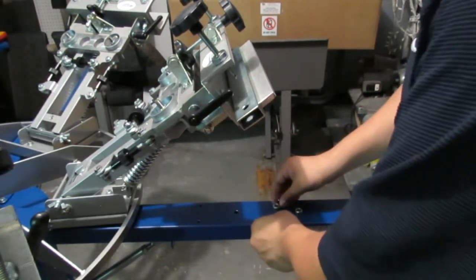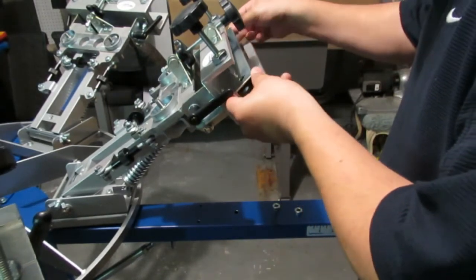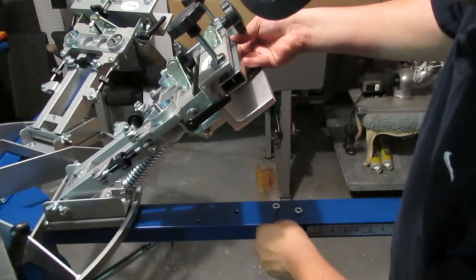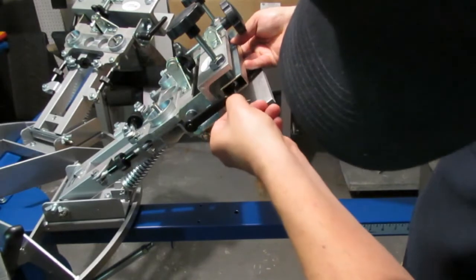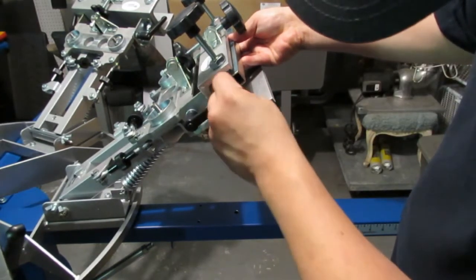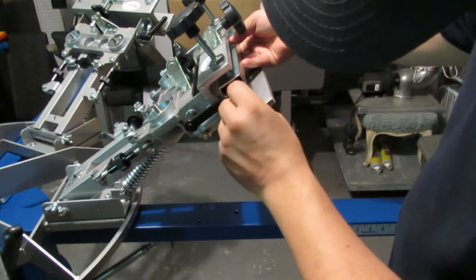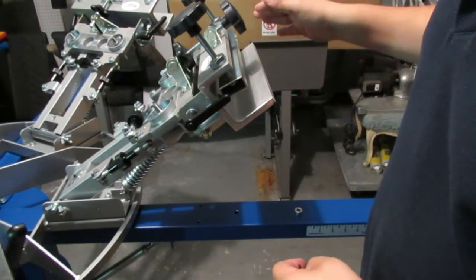Thread it all the way up — there it is, it's all the way up, can't go any more. We're just going to lightly tighten it so that we can do the other side and make sure we get that one in there nice and snug.